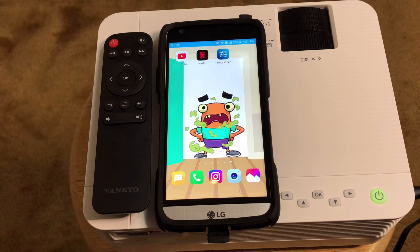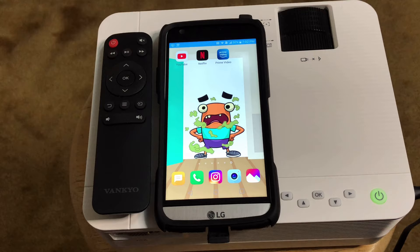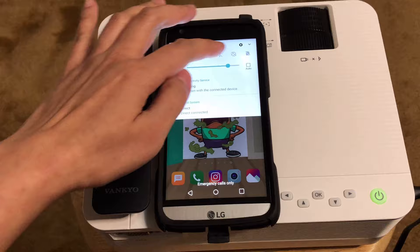This is a big advantage of using an Android device: you don't need to connect your Wi-Fi to the Leisure projector. Unlike my previous video with an iOS device, where you have to go to your Wi-Fi and select Leisure 470 as your Wi-Fi network — it's different here.